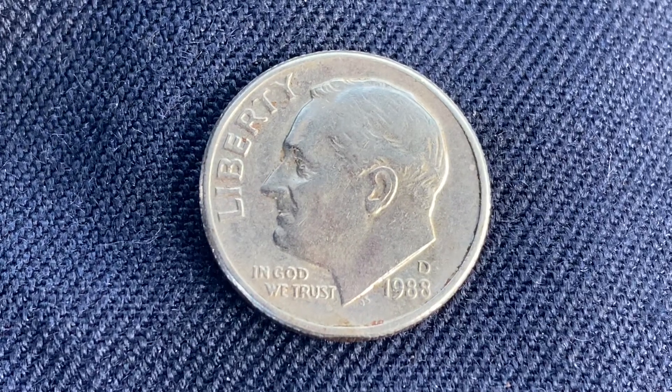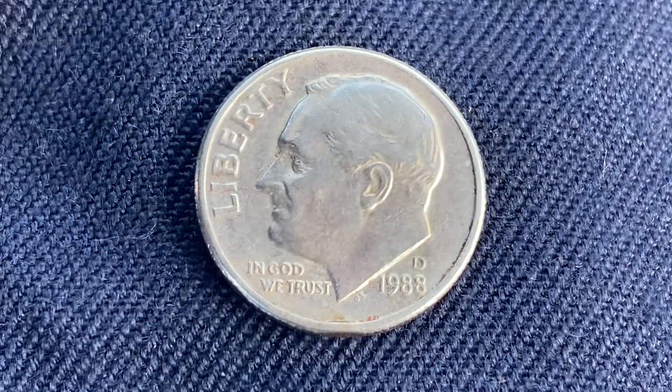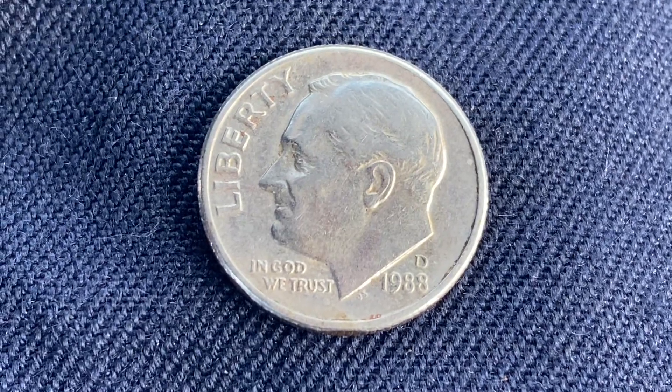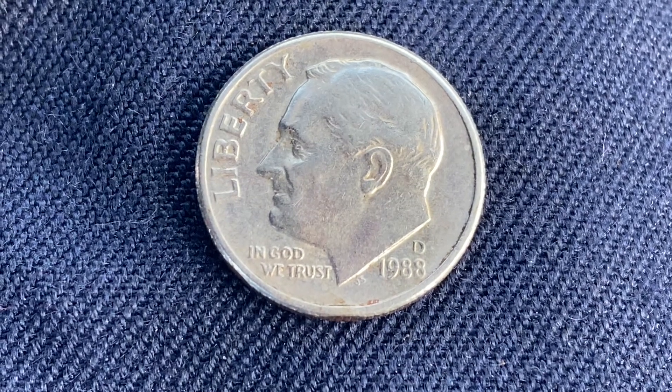Thanks for watching Coin Collecting Fun! This channel is dedicated to the king of hobbies and the hobby of kings. Here's a 1988-D Roosevelt dime, clad composition coin.